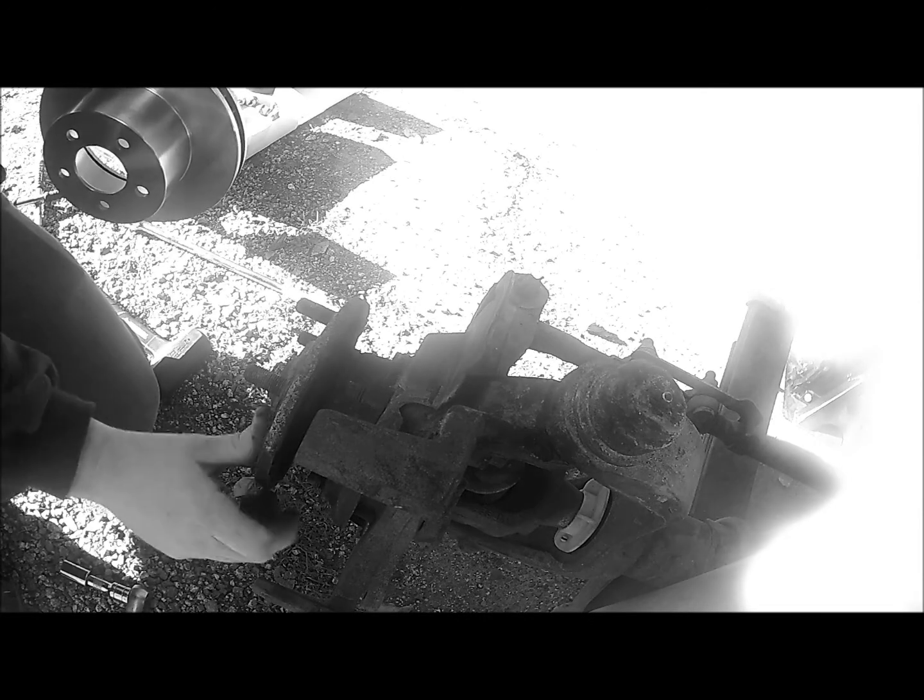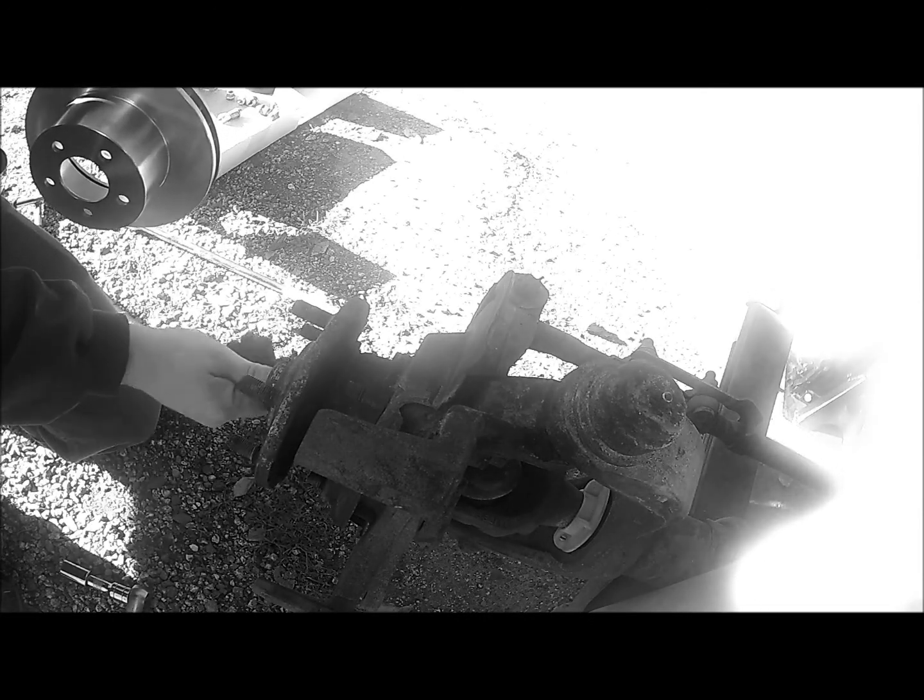To put the new rotor back on, it's pretty much the same way as it came off. Just line up the threads through the holes and slide it back on. One thing you want to make sure is that the backing plate is nice and clean of debris so you can slide it back on properly.